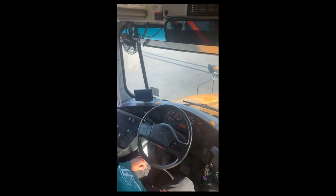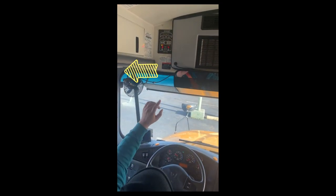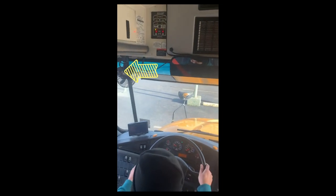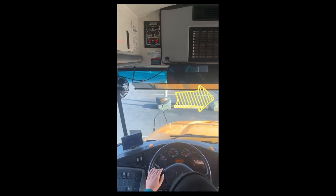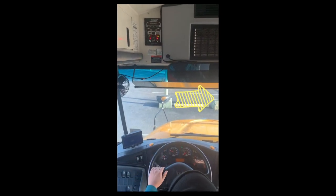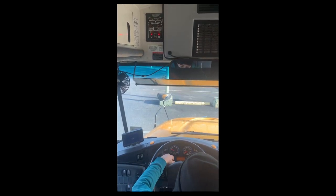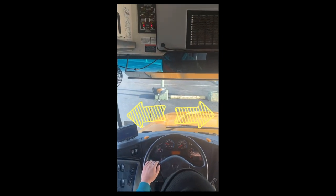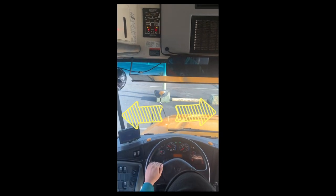Back to my indicator light check. My left turn signal indicator light works properly on the monitor and on the dash. My right turn signal indicator light works properly on the monitor and on the dashboard. My four-way flasher indicator lights are working properly on the monitor and on the dashboard.